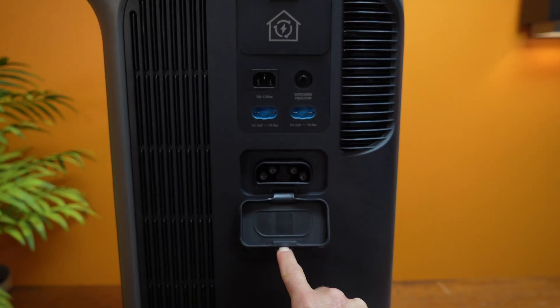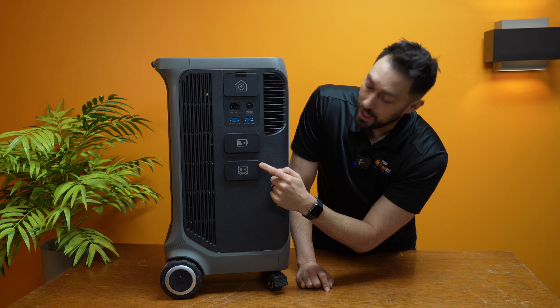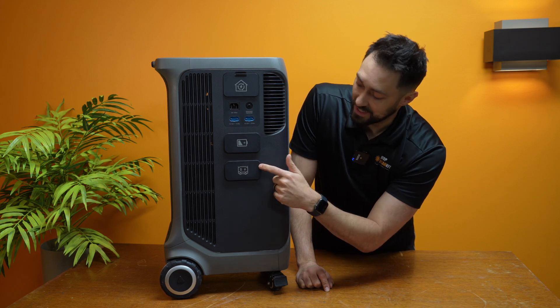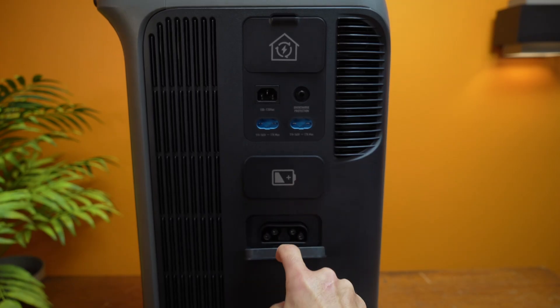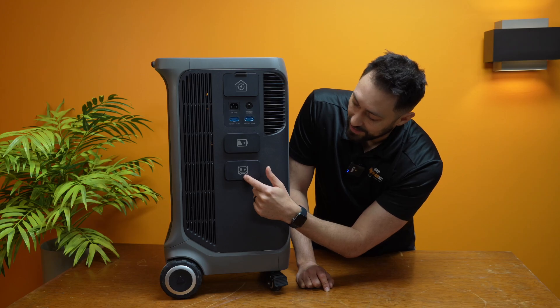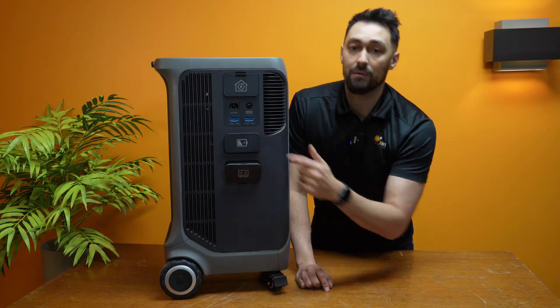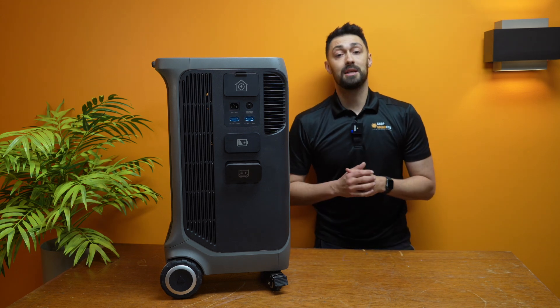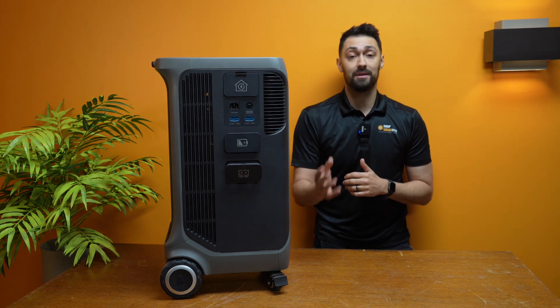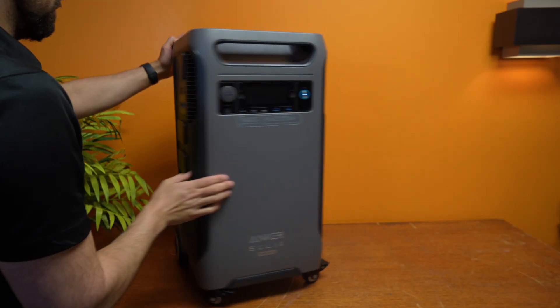We've got the expansion battery port here — this is where you'll plug in your expansion batteries. And this last port I'm actually not even positive what it is yet, so more info on that to come. What it shows on the front photo looks like a generator, maybe a smart generator. It's got the same port as the smart battery, so I'm assuming Anker is going to be coming out with maybe a smart gas generator or something like that.